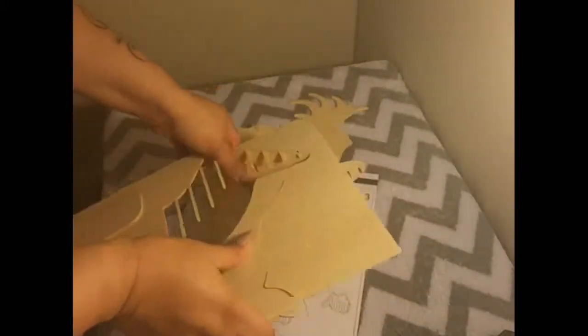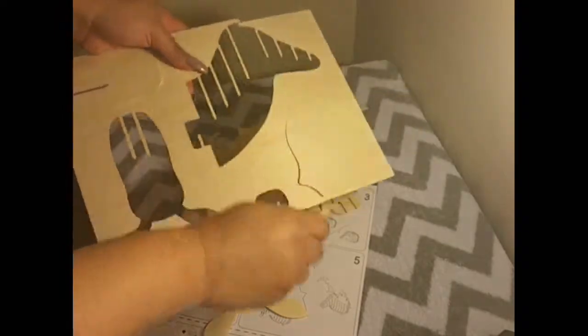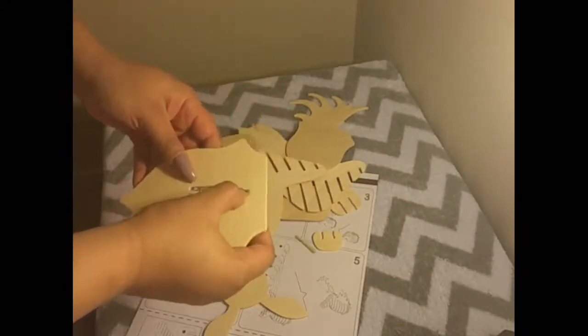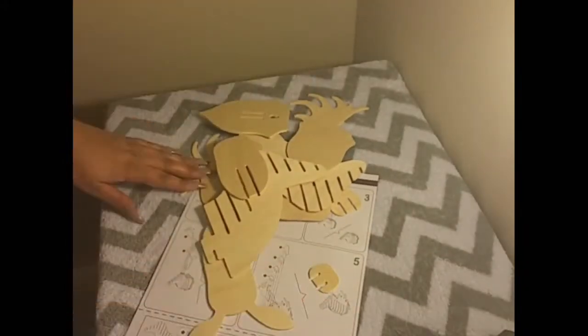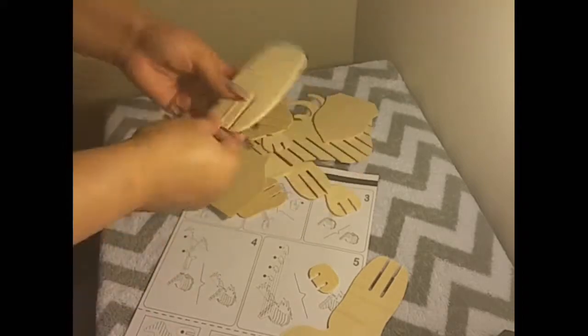This puzzle is so cute, so sturdy, and adorable, that I would have appreciated a very large piece to put on display. The directions were really easy, just a few simple pictures to follow with very little confusion.